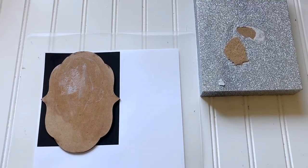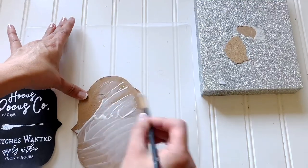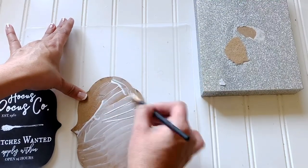Once you're finished tracing, go ahead and cut it, and then we're going to mod podge it to this piece here. All I did was add a layer, as you can see, and then a layer on top.